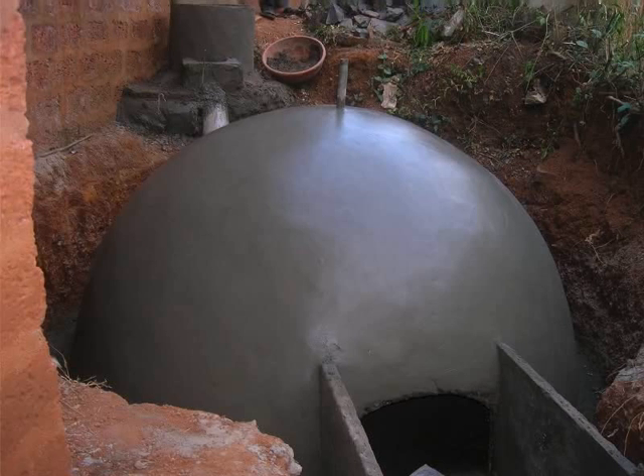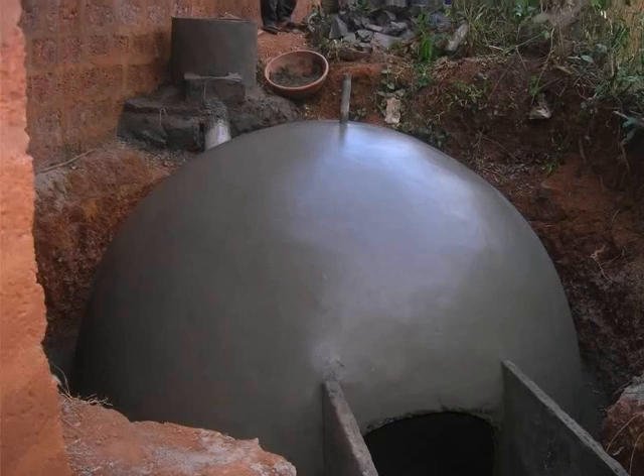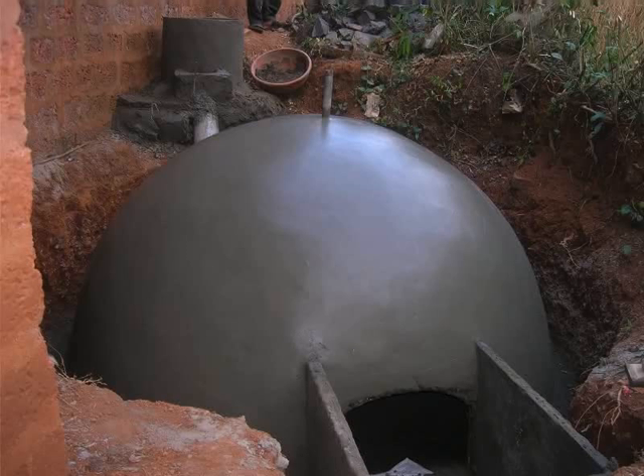Coming back to the dome, place approximately 25 jute gunny bags on the dome. Twice a day, start spraying water on the dome — spray as much as is required to wet the outer wall of the dome. Jute bags placed on the outer wall help to retain the water. This will keep the dome wet for longer hours.